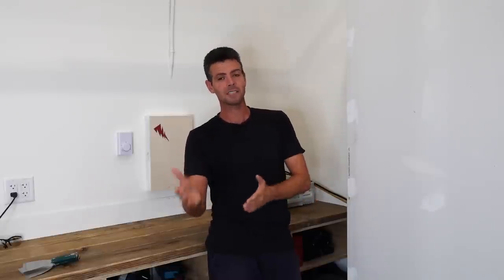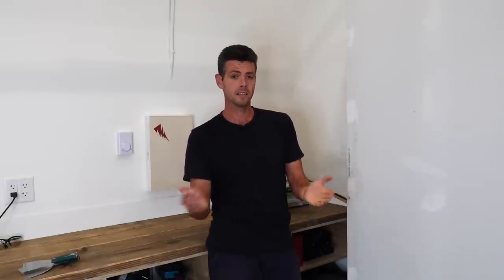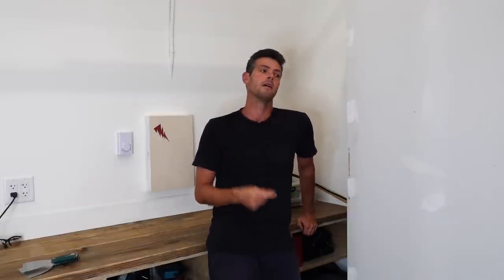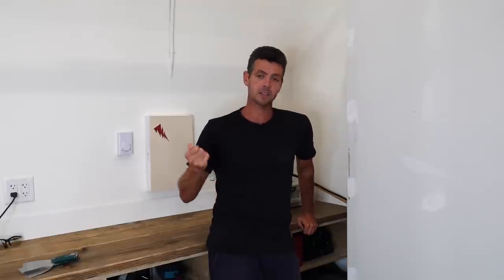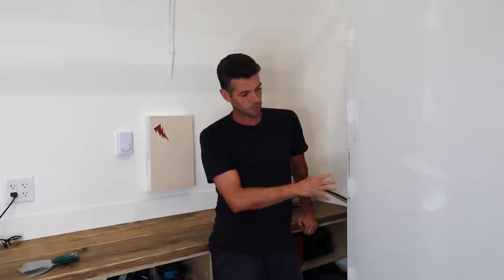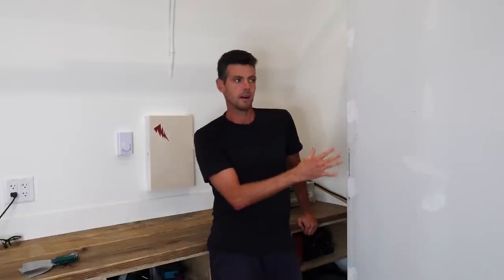Let me know in the comments if this has ever happened to you, or if you've ever noticed the little bit of swelling on screws. I notice it almost every single time I use Kwikset to coat screws, but because I'm aware of it and my jobs are very small, I catch it, scrape them down, and it's not a problem. Unfortunately, I didn't get a great opportunity to show how big of a problem it can actually be — it only happens when you don't want it to.